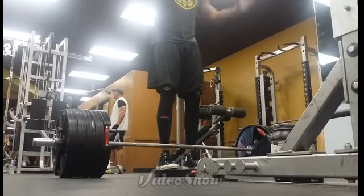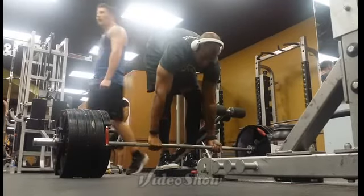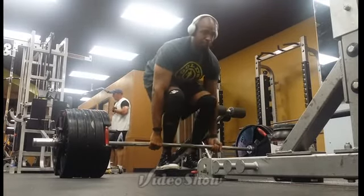What's good everybody? Deadlift day in the gym, and here you have me starting off 500 pounds for a set of two on a deficit.